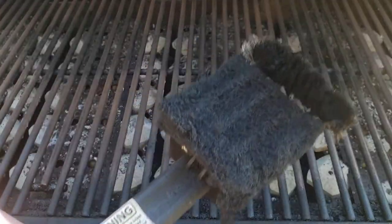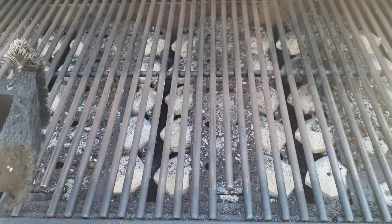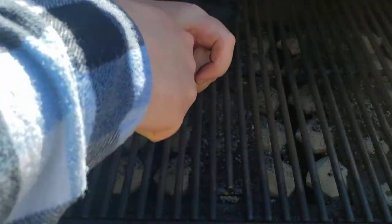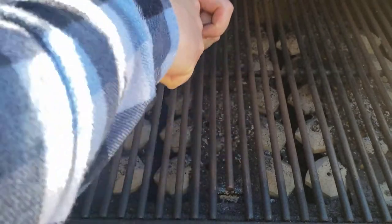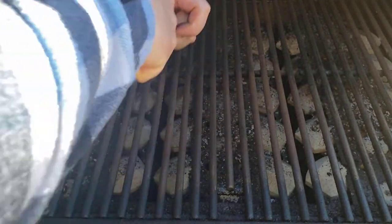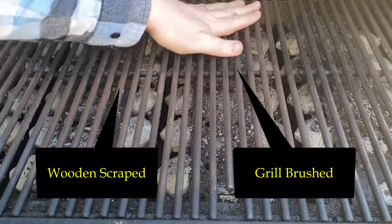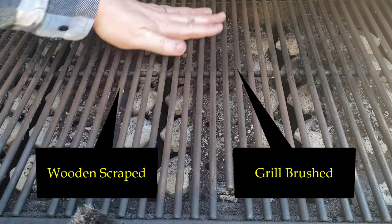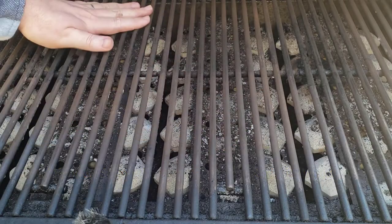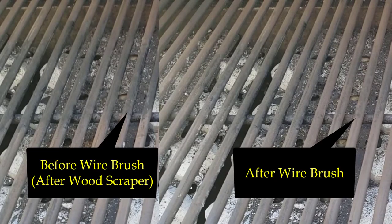Wanting to compare the wooden scraper to a wire brush, I took out my ancient wire brush to see if it would clean the grill even better. I then ran my hand over the grill again to see how smooth it would get — and it was no contest. When I put my hand on the wire-brush-cleaned grill, it was so much smoother to the touch than after the wooden scraper. The wire brush was able to sand down the metal grill to a nice, smooth finish. Take a look at this before and after picture.